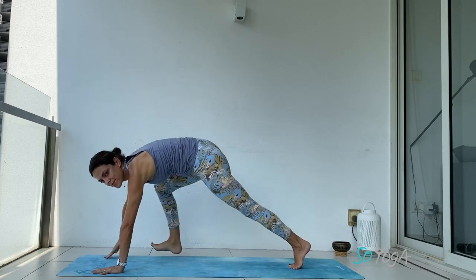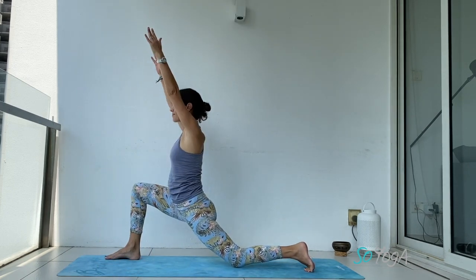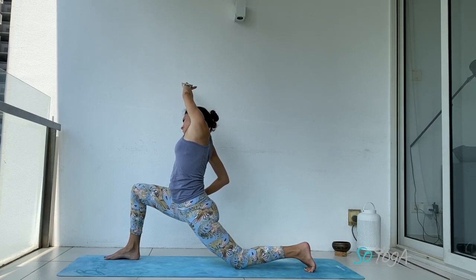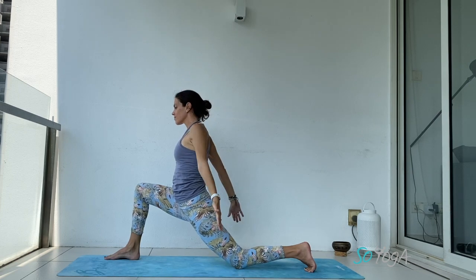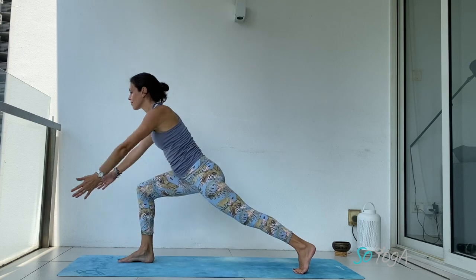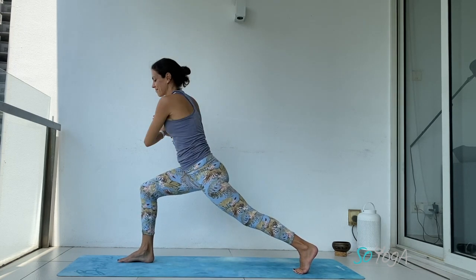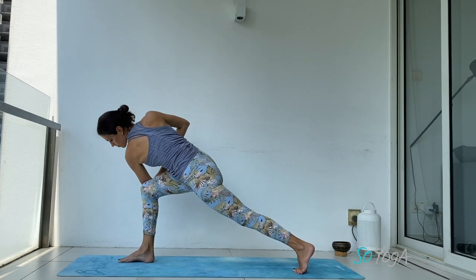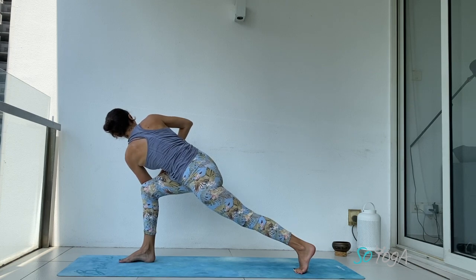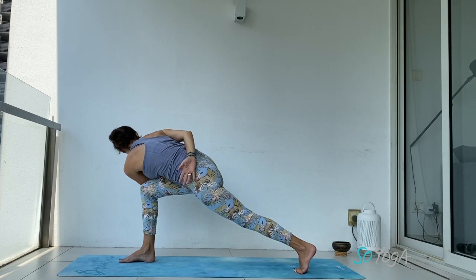Inhale, kick your right leg up, exhale, step your right foot forward. Inhale, arms up. Exhale, let's stretch your side body — right hand onto your side waist. Come back to center, both hands down. Inhale, come to your high lunge, bring both arms up, right knee on top of your heel. Twist — hook your left elbow outside of your right knee. Look down for balancing or look up. Squeeze your abs. Maybe open your arms so your left arm is outside of your knee, or maybe make a bind.